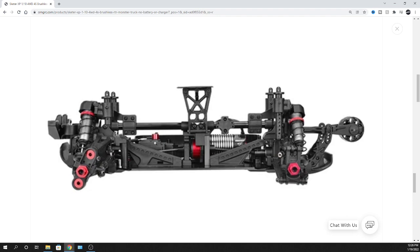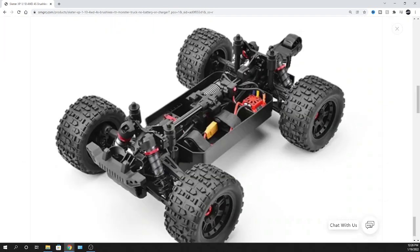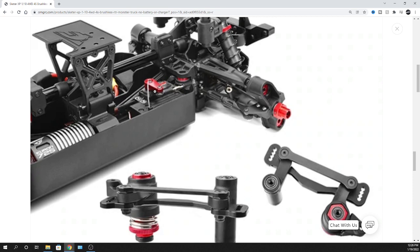The suspension uses pivot ball or pillow ball joints - different manufacturers call them different things. It has a 25 kilogram servo, so this thing is definitely kicking. Scrolling down, the aluminum servo horn is clearly visible, and the 25 kilogram servo spec is confirmed.